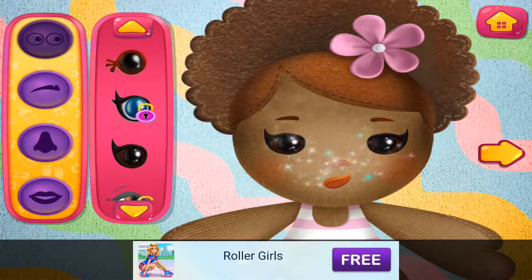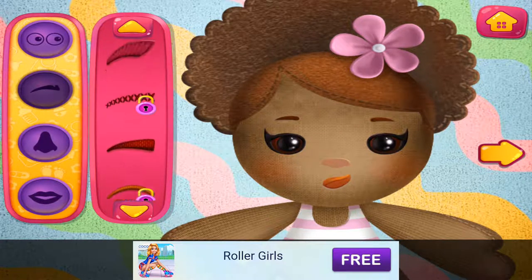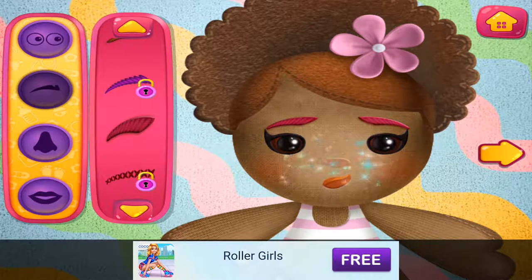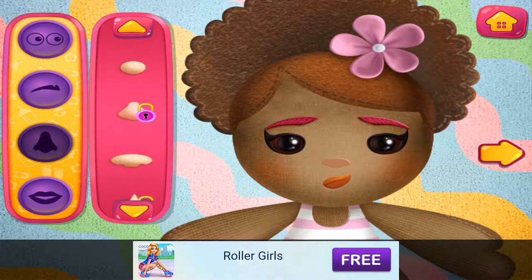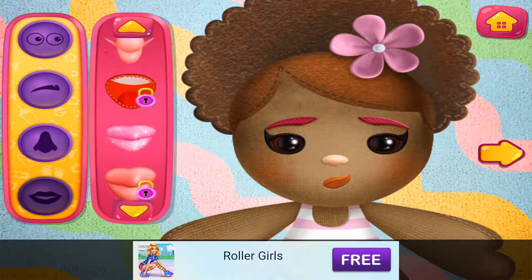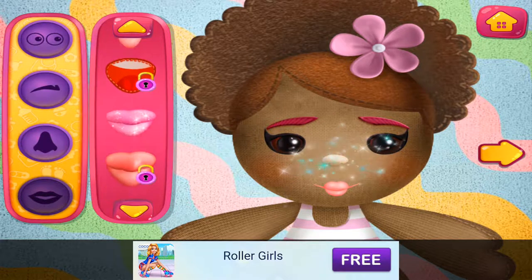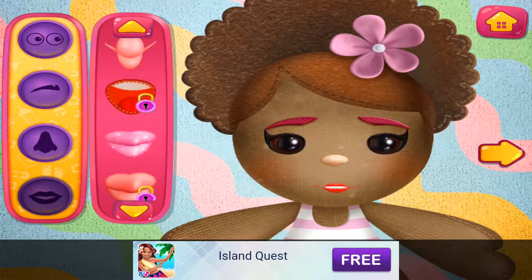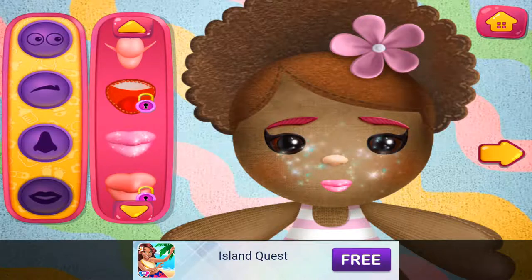Looking good. I like cute little noses. Looking good. Cute little noses. I like this one. Nice lips. Looking good.